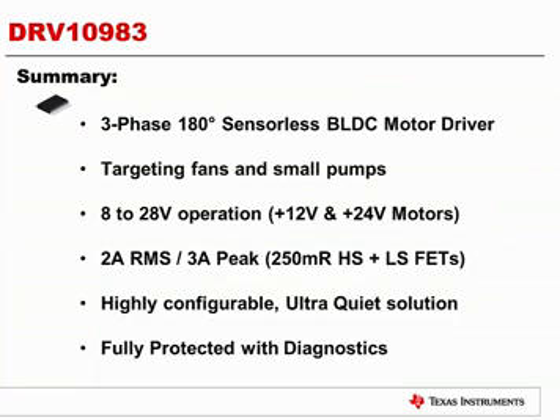In summary, the DRV10983 is a three-phase, 180-degree sensorless, brushless DC motor driver targeting fans and small pumps. With an operating range of 8 to 28 volts, it is perfect for 12 and 24-volt motors. It supports up to 2-amp RMS, 3-amp peak. It's a highly configurable, ultra-quiet architecture with full protection and full diagnostics. If you'd like additional information, please go to www.ti.com and search on the DRV10983. Thank you for listening, and as always, good luck spinning those motors.